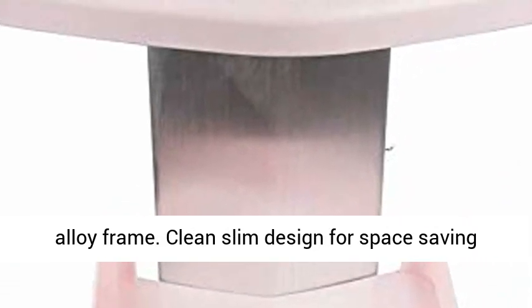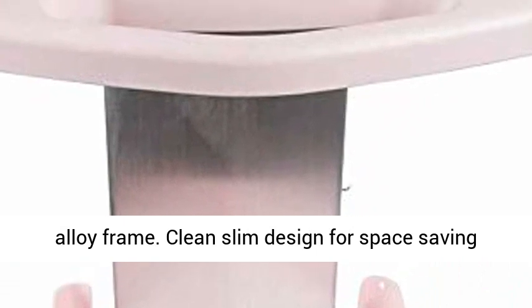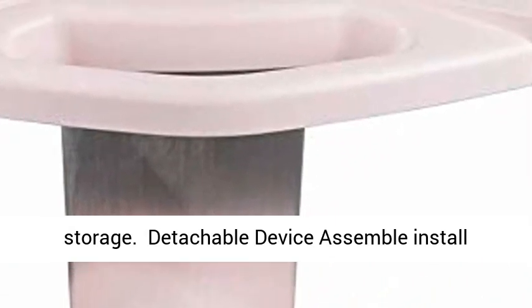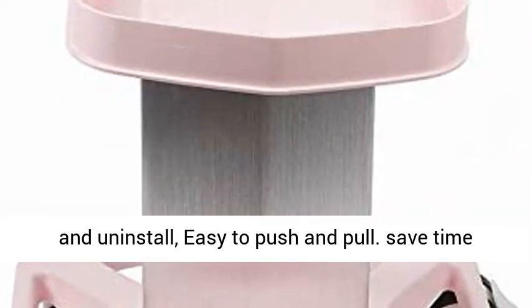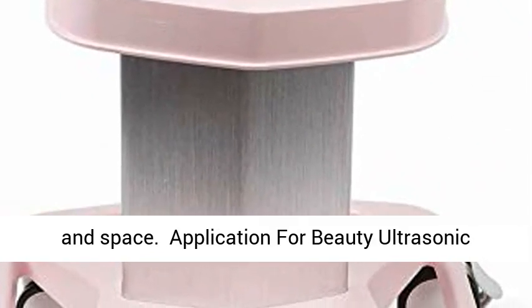Heavy duty construction built to last, aluminum alloy frame. Clean slim design for space-saving storage. Detachable device — assemble, install and uninstall. Easy to push and pull. Save time and space.